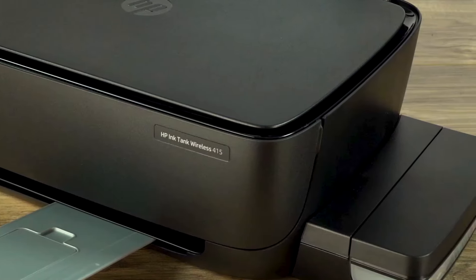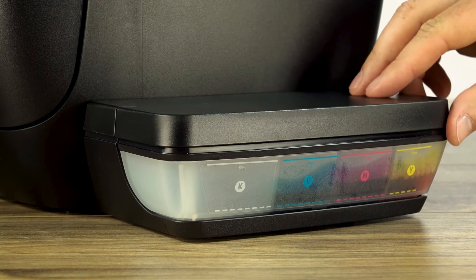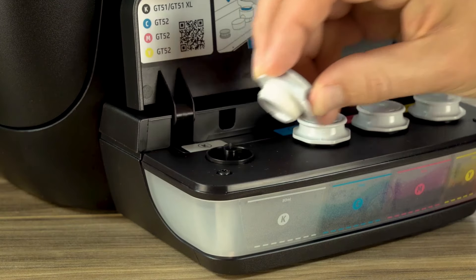If you are low or out of ink, follow these steps to refill the ink tanks. Open the ink tank lid and remove the plug on the tank you're refilling.